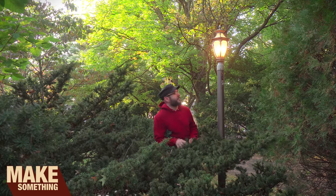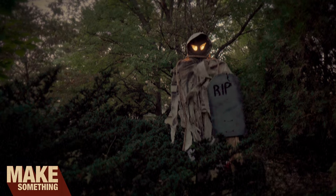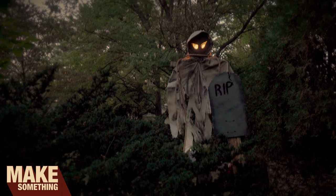Welcome to Make Something with me, David Picciuto. Today we're going to turn this light post into a scary ghost. Check it.